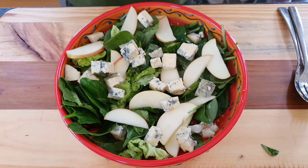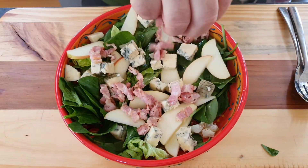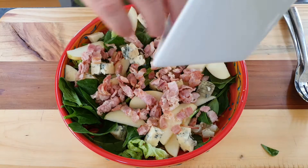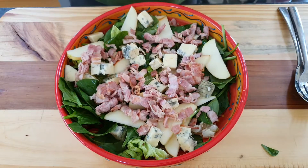Hi guys, welcome to Mark's Home Kitchen where I do family friendly recipes that everyone can enjoy. In today's video I'm going to show you how I make a bacon and blue cheese salad. So sit back, relax and enjoy, and thanks for watching.